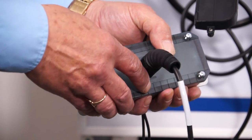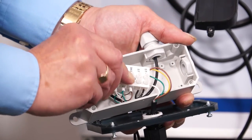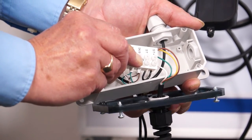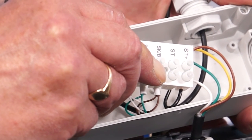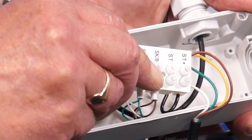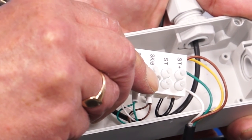Go to the safety edge box on the door, remove the front cover, and inside you'll find five terminals. The two terminals we're interested in are ST plus and ST, and there should be continuity between those terminals. Check that at that point.